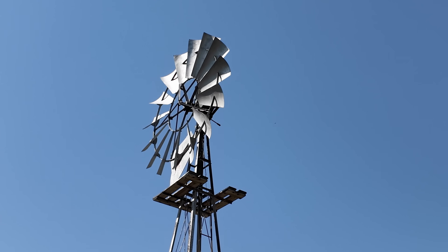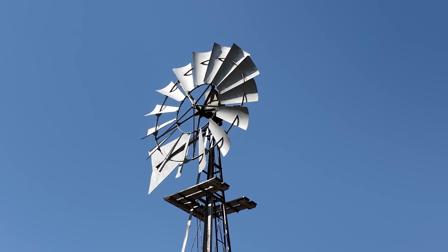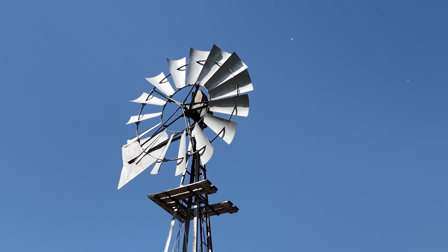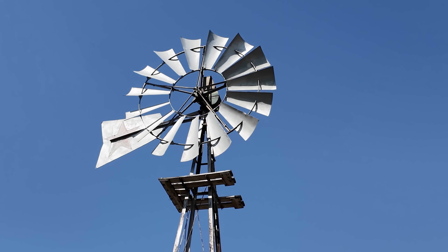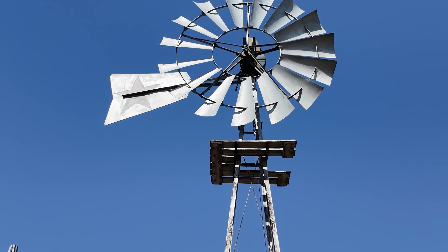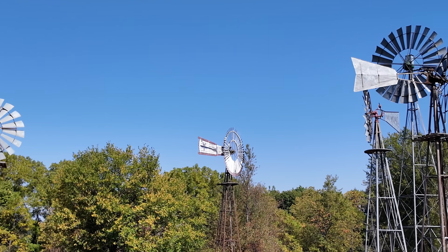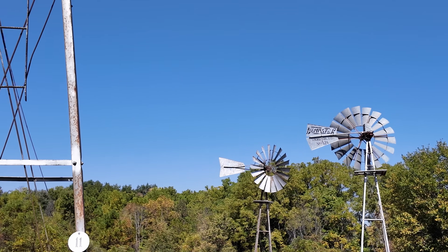These windmills quickly grew in popularity, being installed everywhere from farmyards to remote livestock grazing land and everything in between. By pumping water into a tank whenever the wind blew, you didn't need constant wind to provide a constant water supply. At their peak, there were millions of these windmills in use across the U.S.